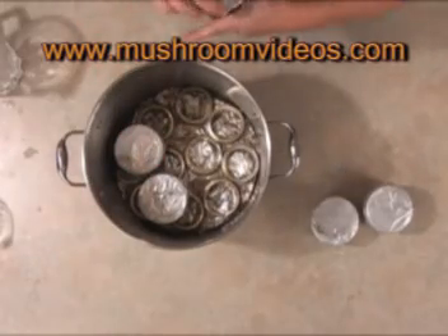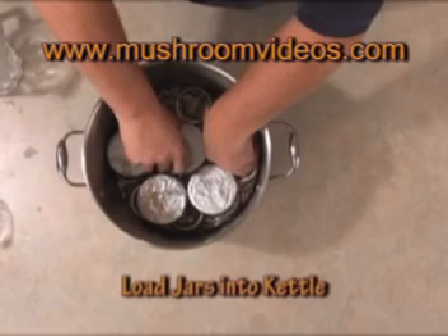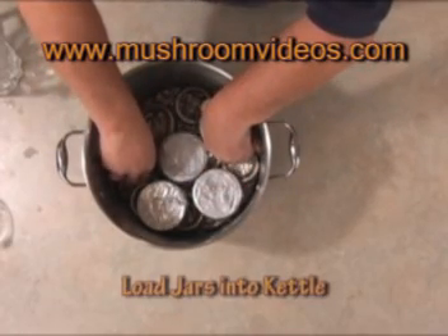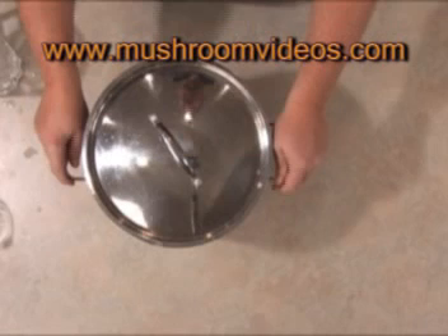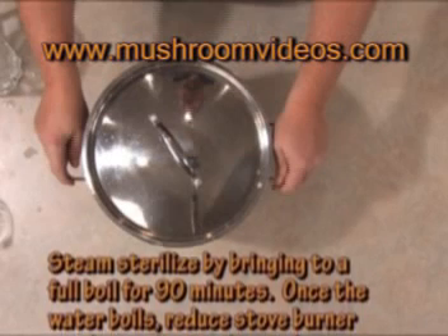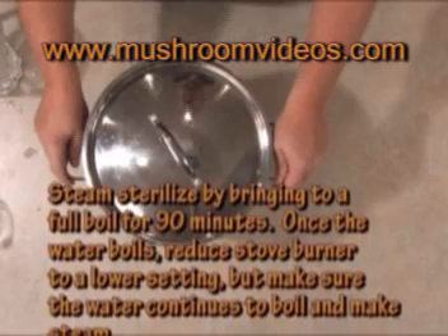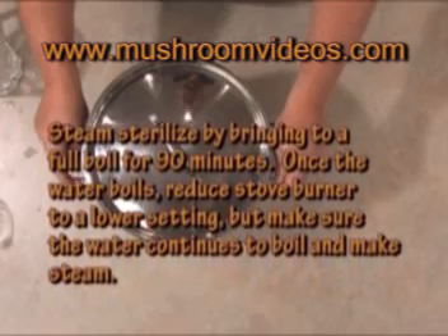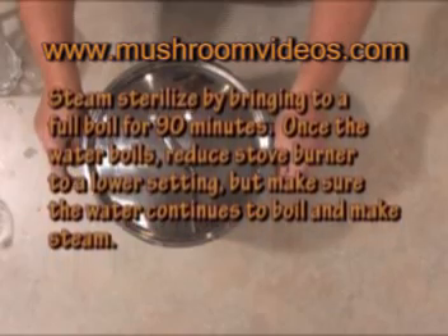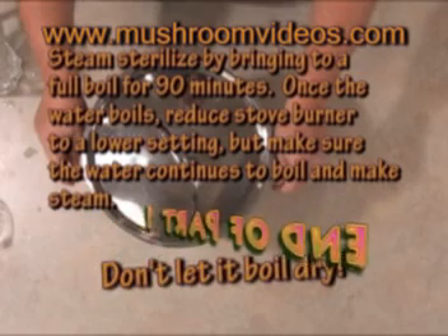Use whatever you have around the house — we used extra jar lids since most mushroom growers have an abundance of jars. If you have a vegetable steamer, or a layer of rocks, or several layers of aluminum foil, just use whatever you have. Try to elevate your jars completely out of the water to prevent boiling water from splashing up under the foil and dripping through your holes, ruining the moisture content of your substrate. Bring the water to a full boil on high, then reduce the stove to the minimum setting to keep it boiling — the steam itself is going to sterilize the jars.